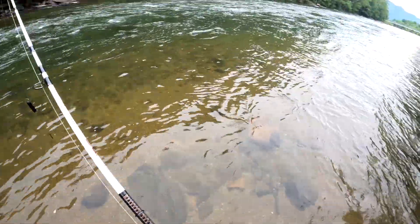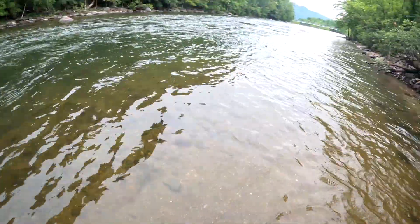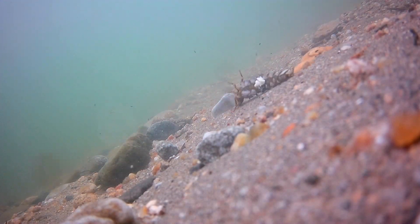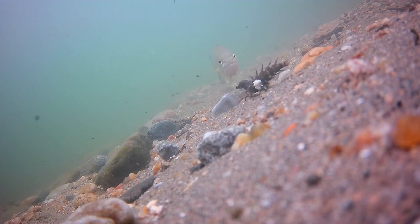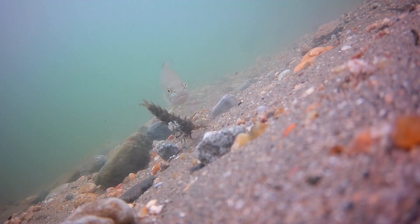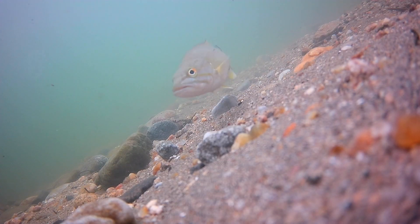We're going to walk out onto the sandbar and pitch it right downstream into the sandbar. Just going to pitch it barely forward, put my finger on the line, wait for a bite, and see if there's any smallmouth down there. As you can see, the grampus rolls over quickly and out of nowhere a tiny little smallmouth shows up and takes a peck at the grampus. The smallmouth is very interested, meanwhile I'm up on the surface wondering where the fish are.